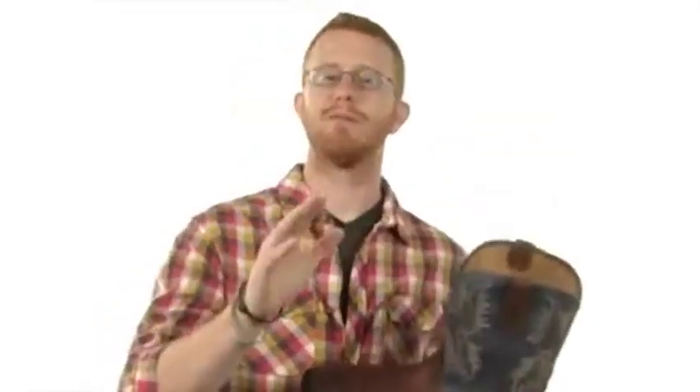And of course there are two pull loops to assist with the on and off action. Remember, if you're not sure how a boot should fit, check out our boot fit video — very helpful. It's from Ariad.